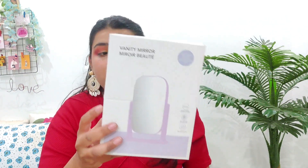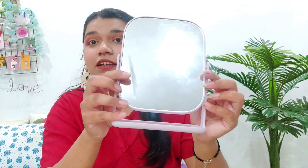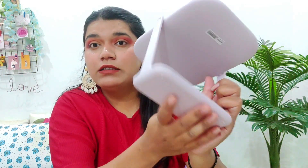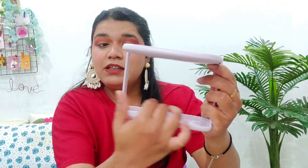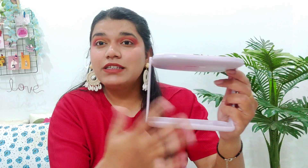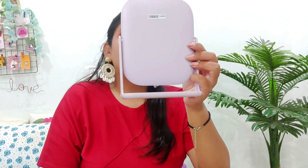My husband helped me pick this vanity mirror. You can hold it in front of your face to do your makeup — it's very nice. It comes in a lovely lavender color which is really cute. You can put your daily wear jewelry in it, like little studs or a lipstick liner. The mirror quality is very good. It was priced at around 192 rupees.